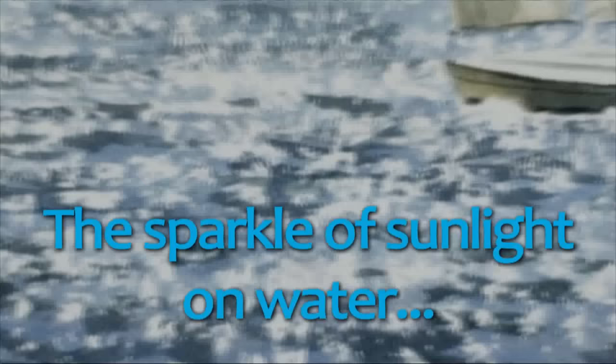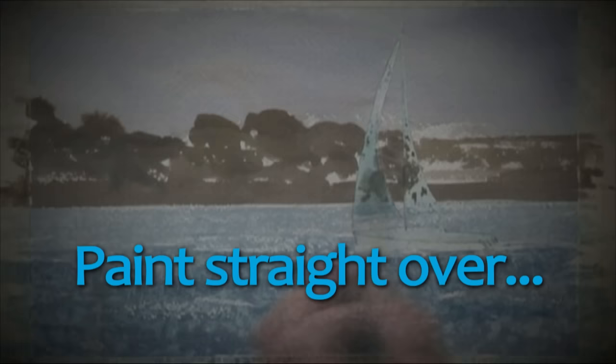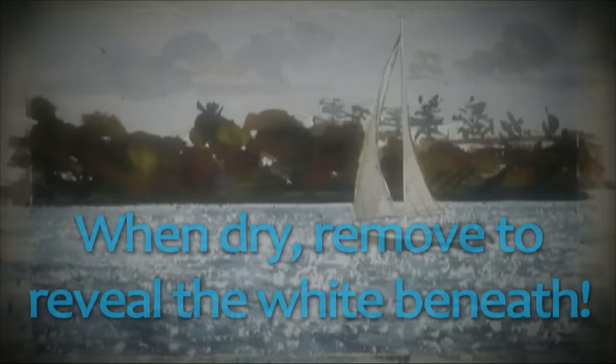Masking fluid. It's so easy. Just apply to your paper, let it dry, paint straight over, and when the painting is dry, remove to reveal the white beneath. It's a little miracle just waiting to happen.